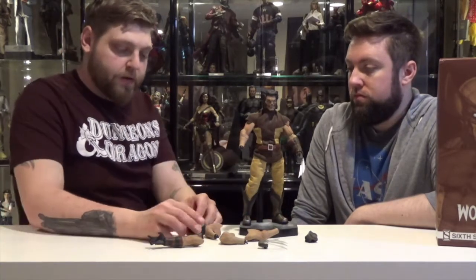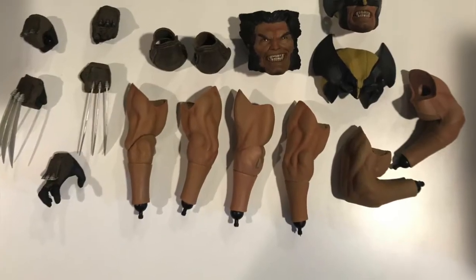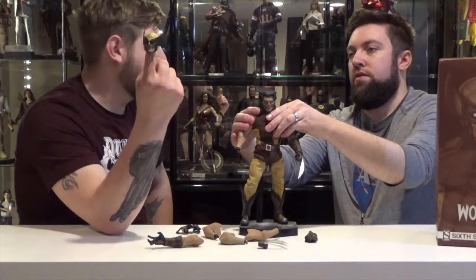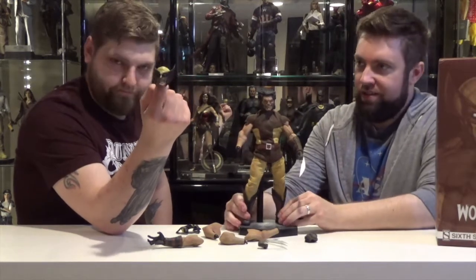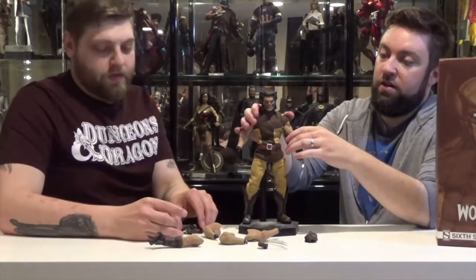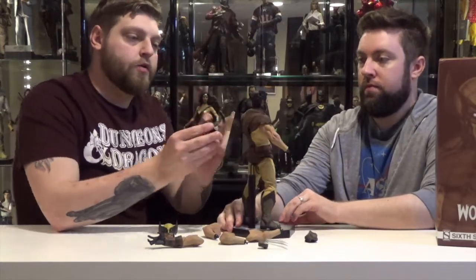Another accessory he came with is a separate head sculpt of the classic mask — the big old spikes, horns, fins, ear fins, head fins — whatever you want to call them. And then he also came with one that kind of looks like it's folded down. It just has a magnet on the bottom, and you can just go like that and it's attached. Looks like he just kind of takes it down.